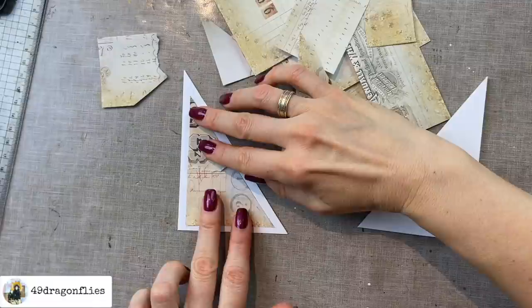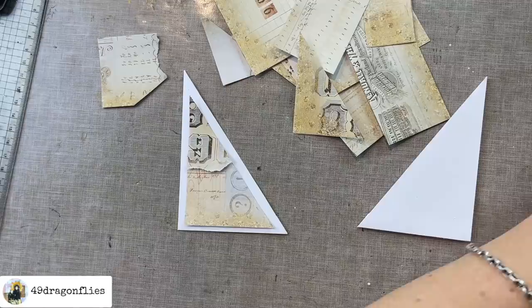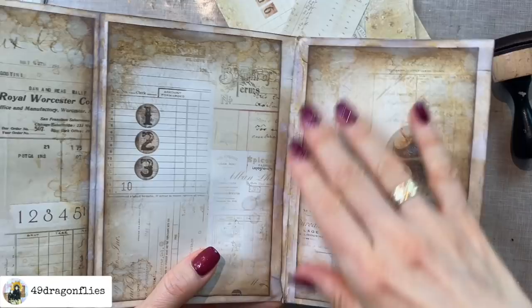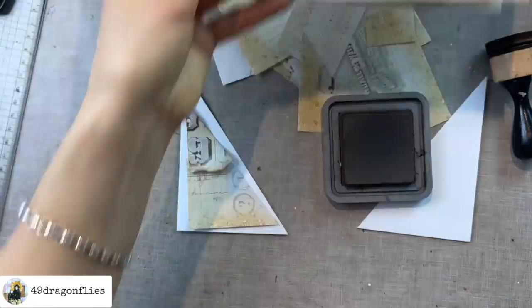We'll glue it on like this, but first I'm going to ink it up, including this tear here, because I want that visible — I think that adds to the grunginess. You could also do this for your pages if you didn't have enough left over to cover a whole page; you could piece them together which would look super cool and even more grungy. I'll first glue these two together since that might be easier.